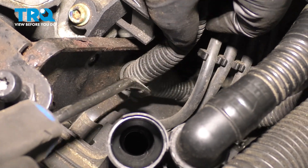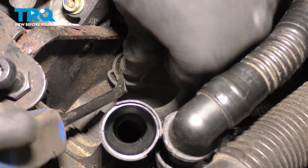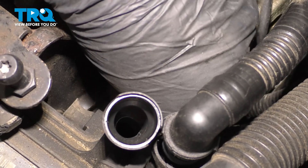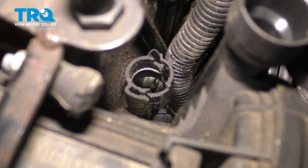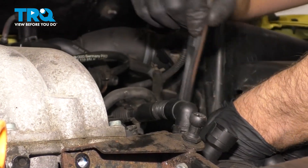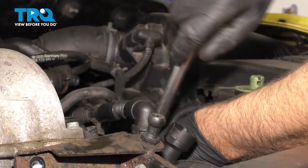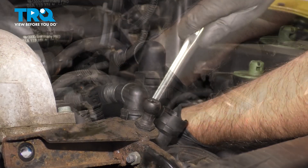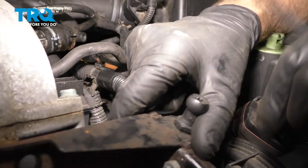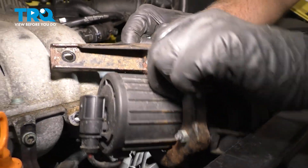Disconnect this wire right here — there's just a little tab right there. You can use a trim tool or a screwdriver to pop that out. And the bolt that's lower, you wanna get that off using a T40 socket. Take that bolt out and slide the bracket and the pump right out.